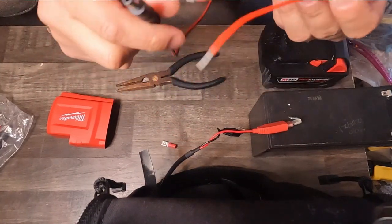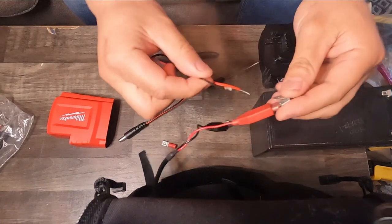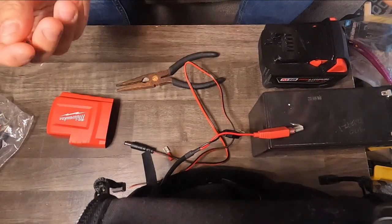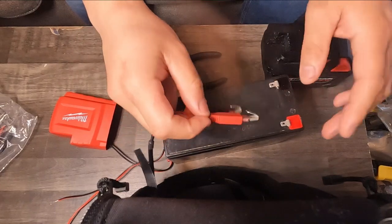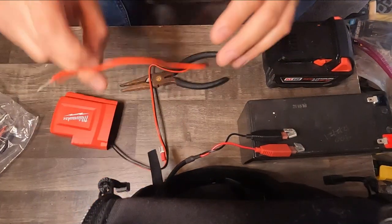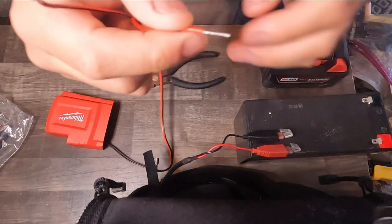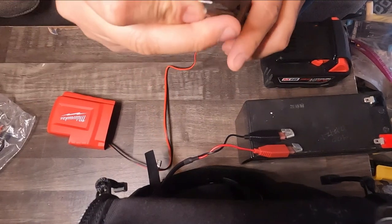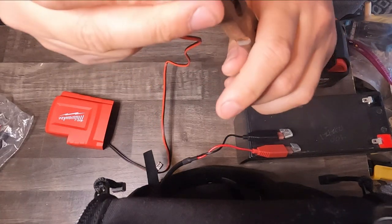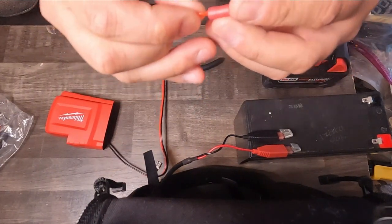The plan is to hook up this 5.5 millimeter male port to one of these female quick disconnects so I can quickly connect them whenever I need them and remove them if they get in the way. I can also still connect them to my lead or lithium batteries in the future. To begin, I take these wires — they're already stripped — fold them in half, get them started, and pinch them down so they fit the female disconnects perfectly.